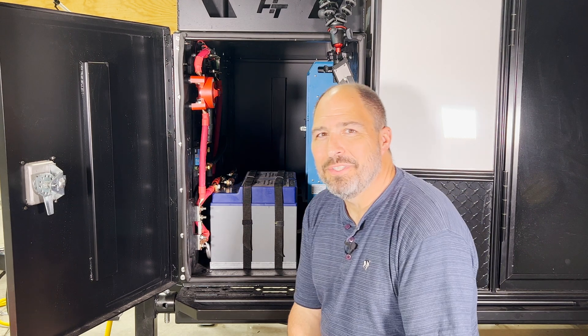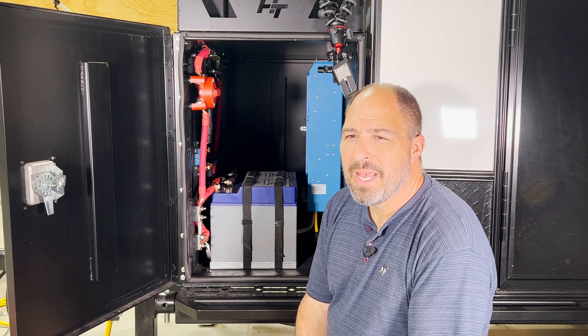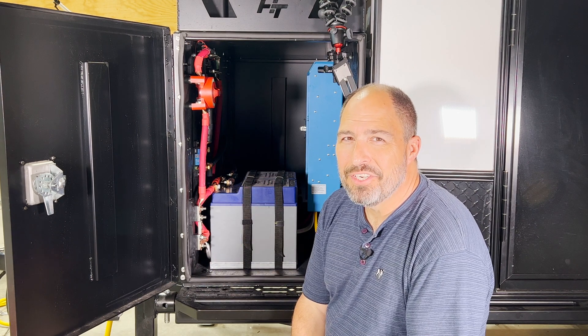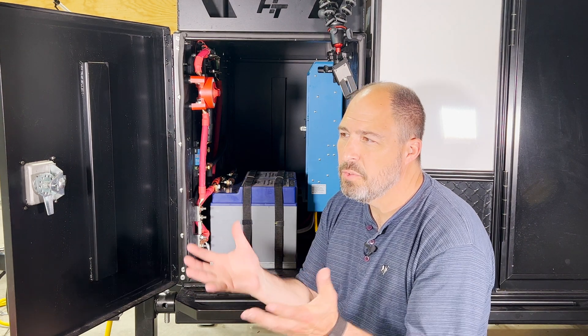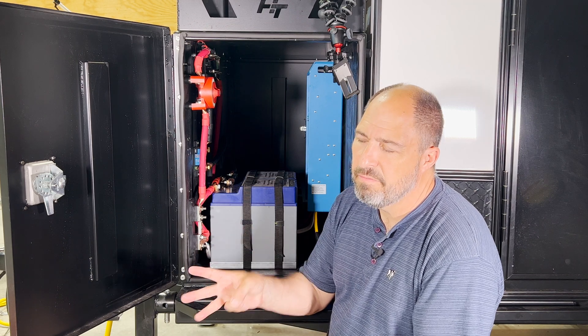Hello everyone, ScruffyGolden here. This is the first video in a series of videos describing how to install a no-compromise power plant in your travel vehicle. This will be going into my new hiker trailer, which is an off-road trailer, but the concepts can be applied to installing a power plant in any kind of vehicle, including an RV, camper, or van.